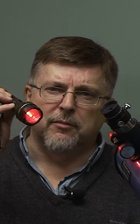Equip yourself with a torch like this. This is a night vision torch — it only emits red light. Do bear in mind though that typical ones like this that you'll buy from an astronomy store are probably going to be far too bright.